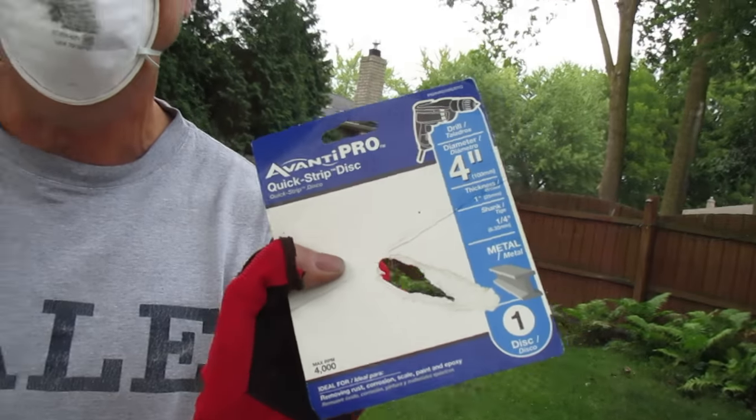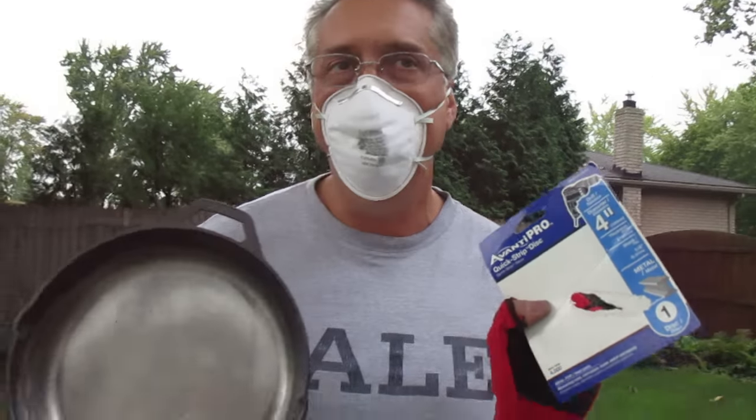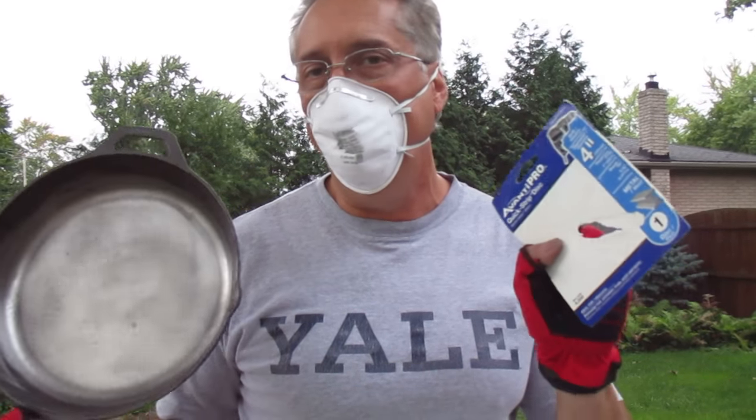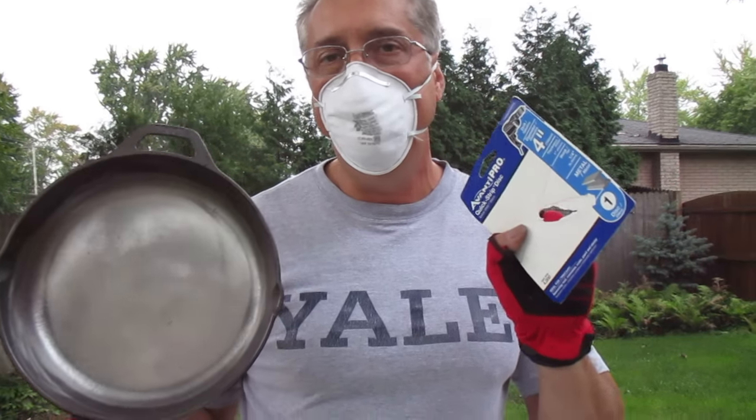Avante Pro Quick Strip — that's the fastest way to do this. Probably 15 minutes total I'll have into this. Other people say it takes several hours; you can do this in 15 minutes with this tool. That's it, bye.